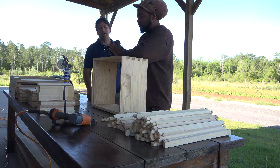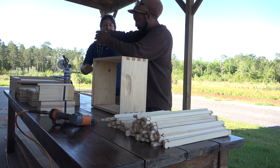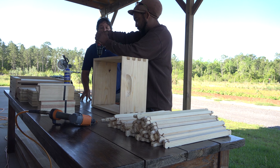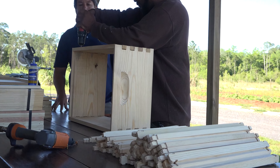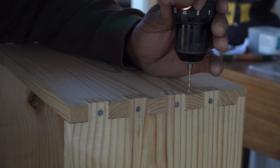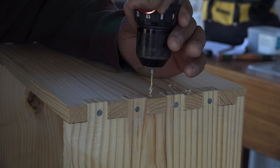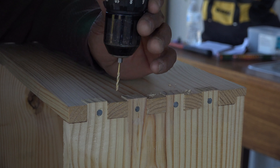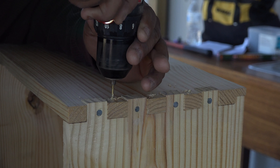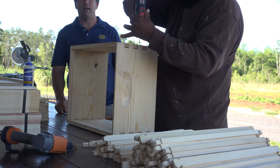Next, we've put our box together roughly and we're going to pre-drill for the nail locations. This is important so that we don't split out the wood when we're nailing it together. If one of your joints has a knot in it when you buy it, you can go ahead and skip that one just to prevent knocking the knot out of the wood altogether.